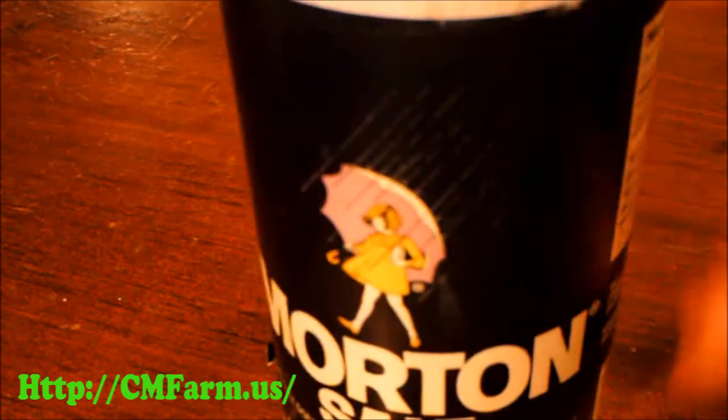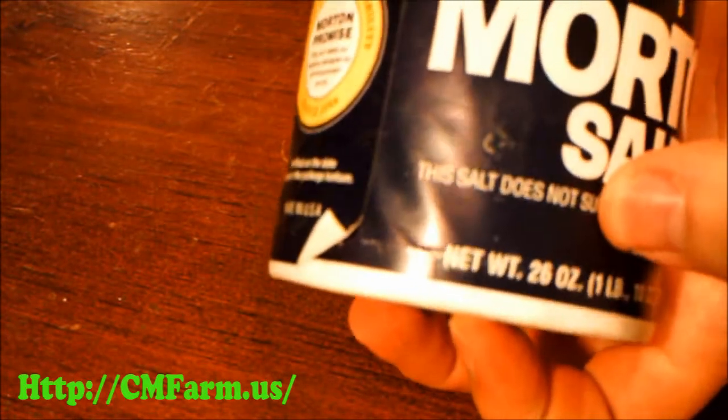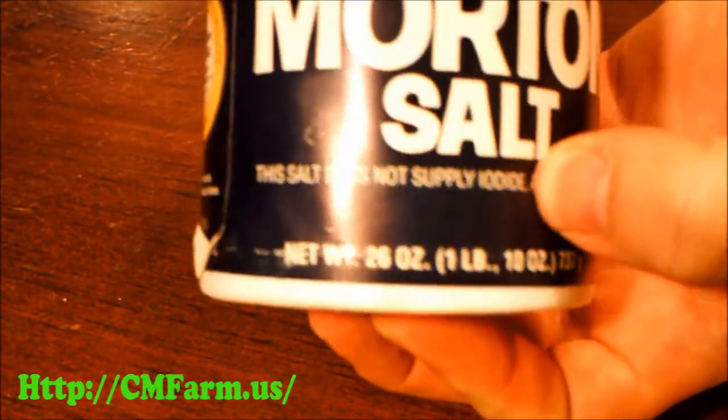You can calibrate your humidity gauge using ordinary table salt. But some table salt has iodine as a normal additive, so make sure the salt that you use does not.